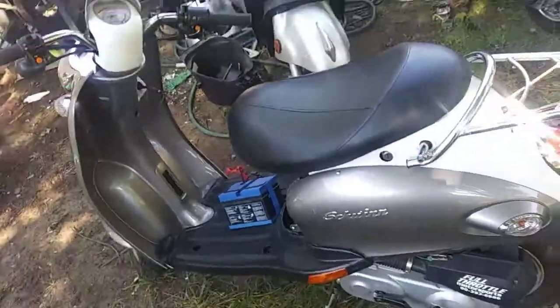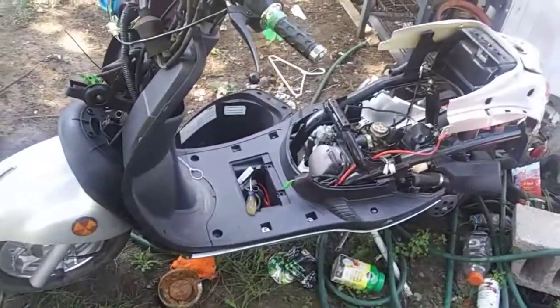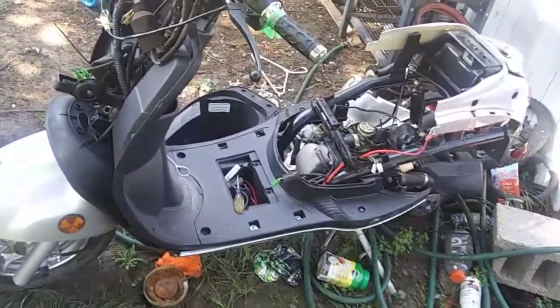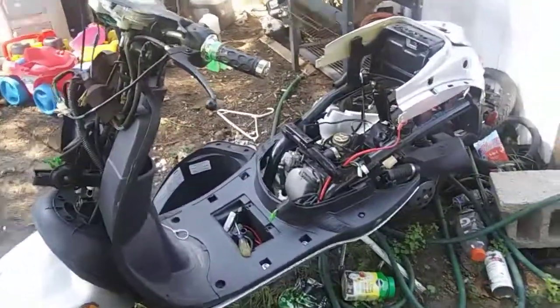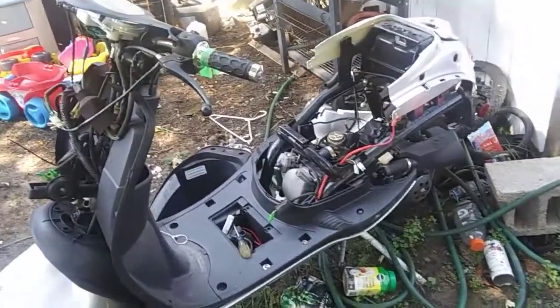I need to adjust the idle and get a better battery, but this one is already running guys. Next video I'm going to be working on this one. So if you want to see more scooter projects, hit the like, hit the subscribe, and stay tuned for the next one.